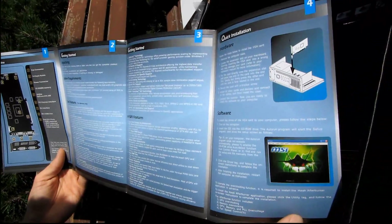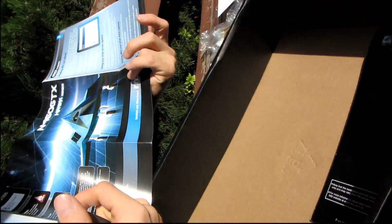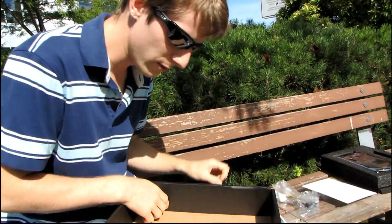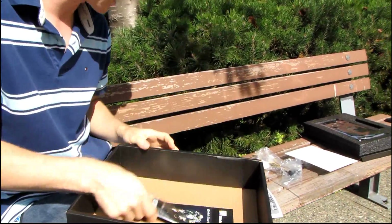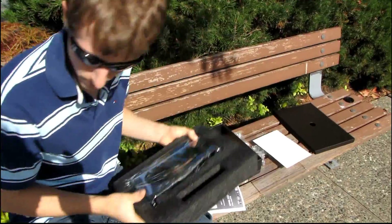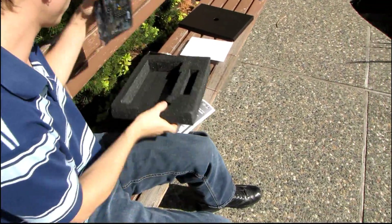There's also a little quick installation guide and a quick user's guide. Now let's look at the card itself, because this is the moment we have truly all been waiting for. It comes factory overclocked at 780 megahertz, although that's not even close to what MSI claims right on the box you ought to be able to achieve with this particular card, and it has 1 gig of memory.